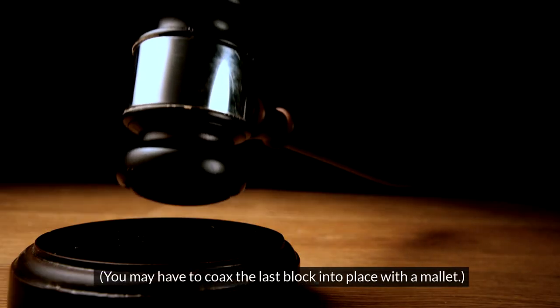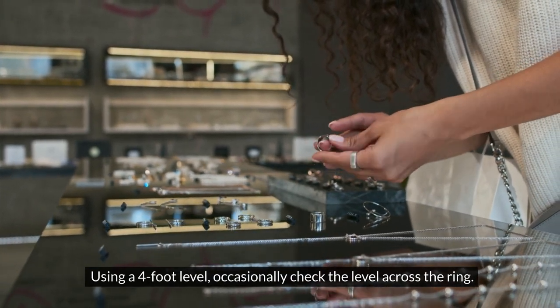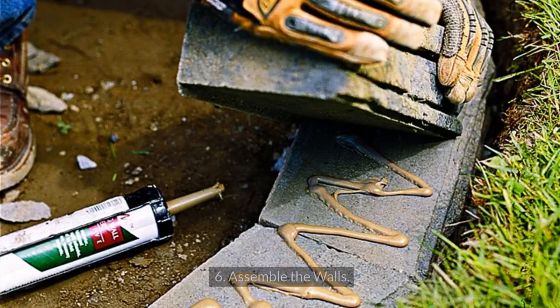You may have to coax the last block into place with a mallet. Using a 4-foot level, occasionally check the level across the ring — a small hit with a mallet can make a big adjustment. Work slowly and carefully, block by block.